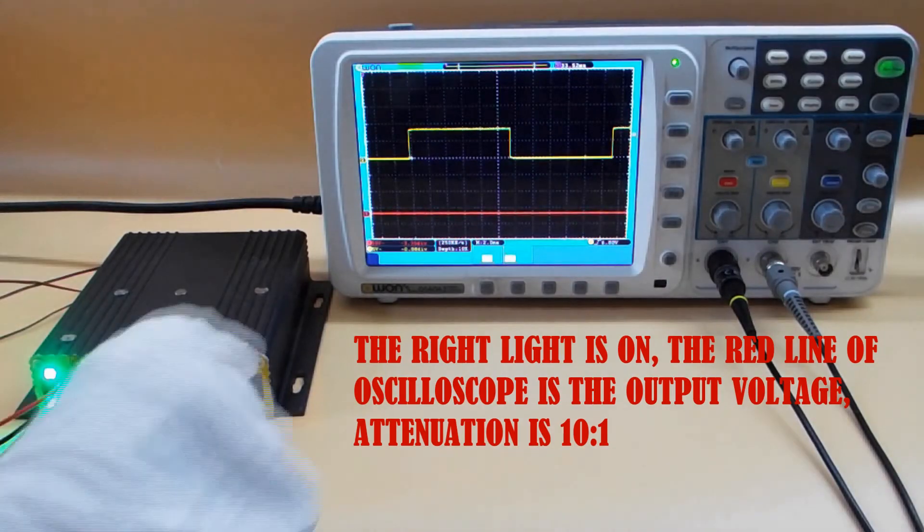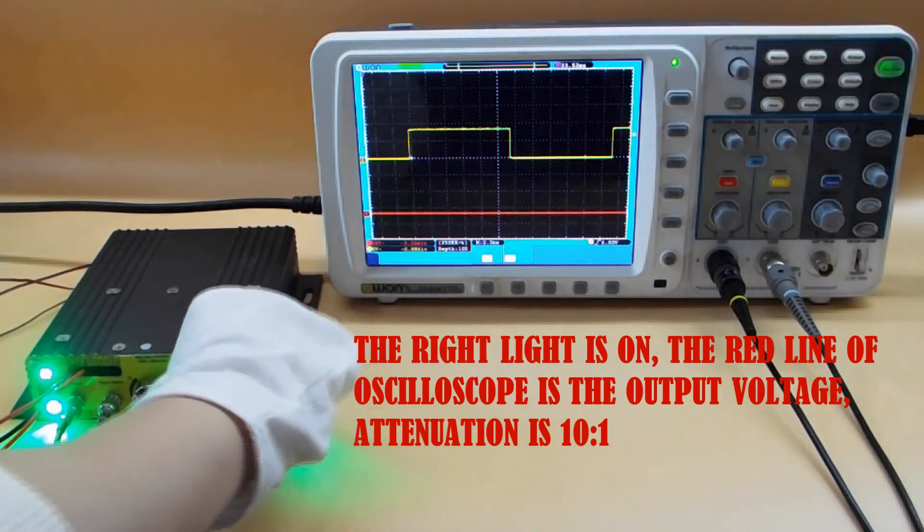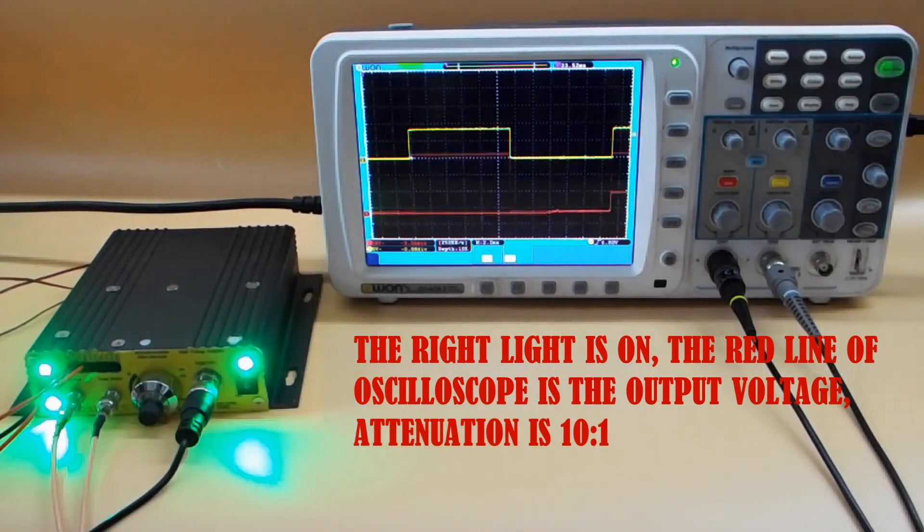Turn on the right switch — the right light is on. The red line of the oscilloscope is the output voltage. The attenuation is 10 to 1; that is to say, an output voltage reading of 50 volts on the oscilloscope corresponds to an actual output of 500 volts.